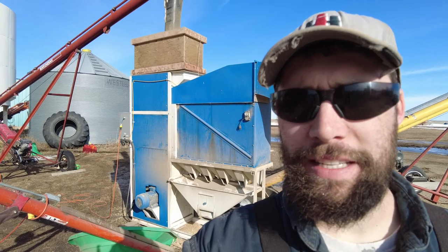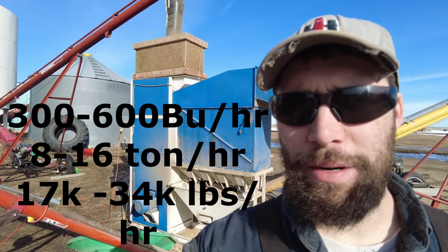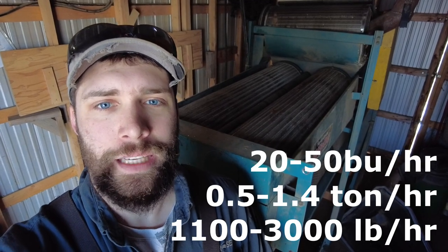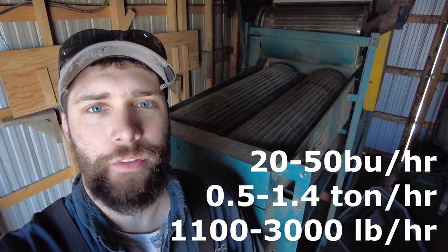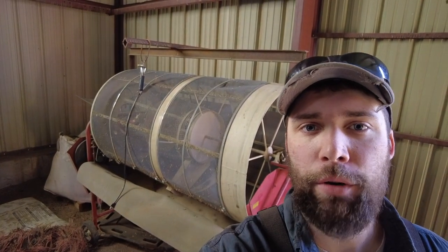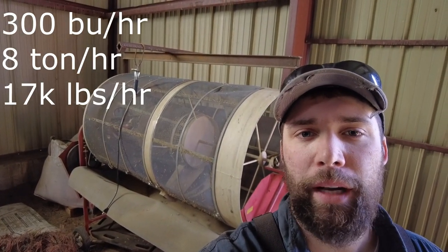With those hand screens you could only do a small amount of grain at once, and you wouldn't want to be doing thousands of bushels that way. You'll want something like this — our density cleaner, which cleans 300 to 600 bushels an hour depending on the job. Or something like our little Jezdol 5-in-1: it's slow, like 20 to 50 bushels an hour, but it's got five different stages so there's an awful lot it can clean. And this is our rotary screen machine, which does about 300 bushels an hour but only separates by width in one stage.